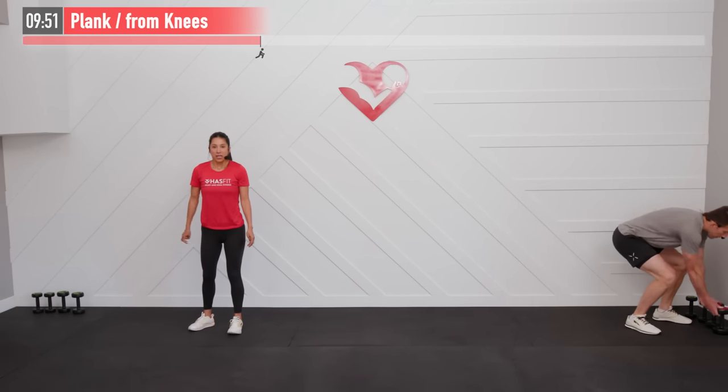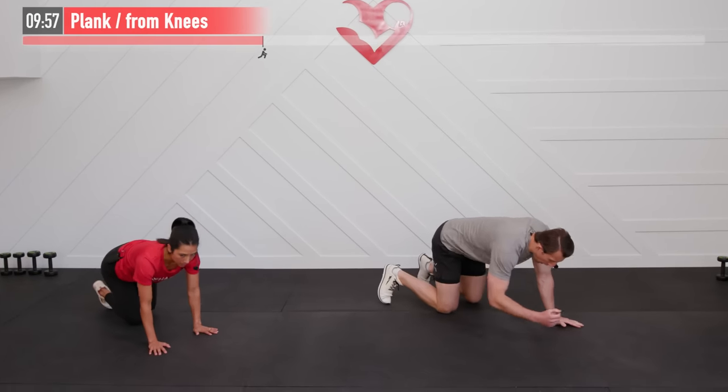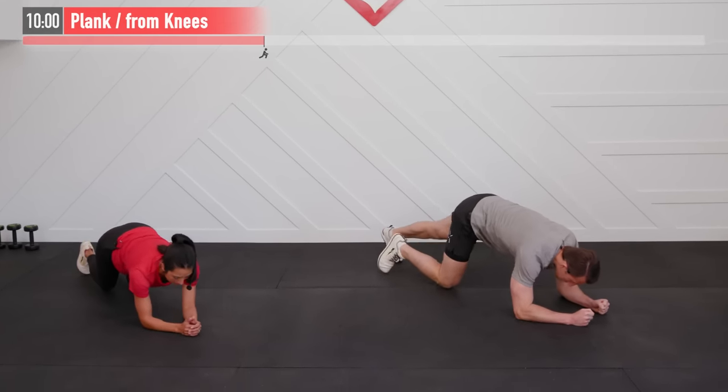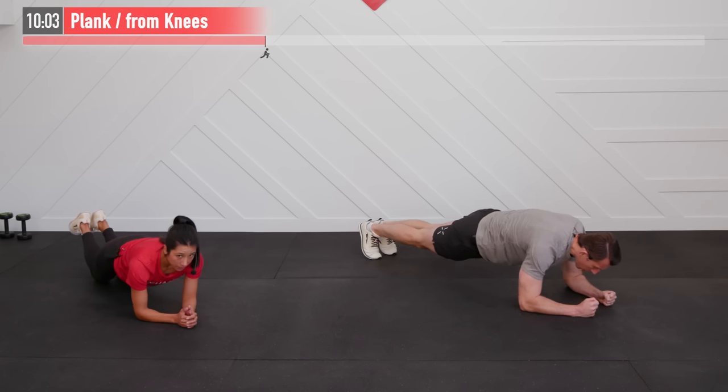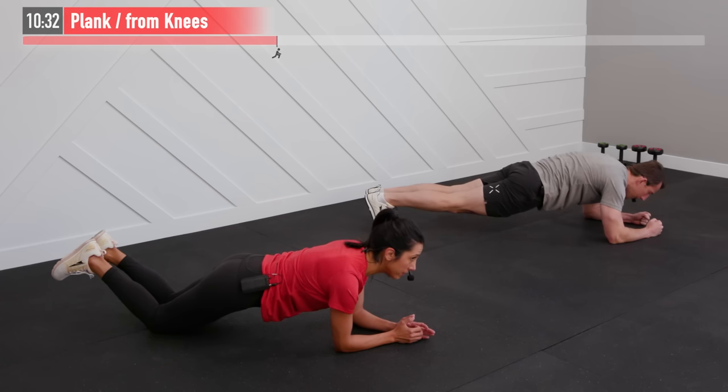Set your dumbbells down — we're moving back to the floor for a plank variation. Come down to the floor on your forearms and up onto your feet, or onto your knees for the easier variation. Squeeze your glutes — tight abs. Your back should be straight; you should be able to balance a glass of water on your back. Don't hold your breath — continue to have nice controlled breaths. Don't let your butt go up or sink down.